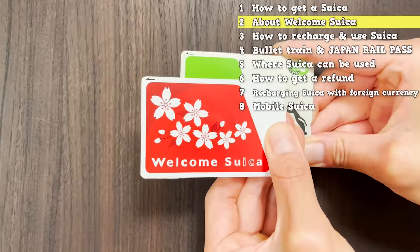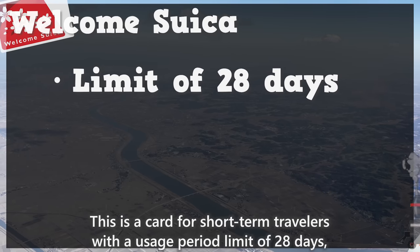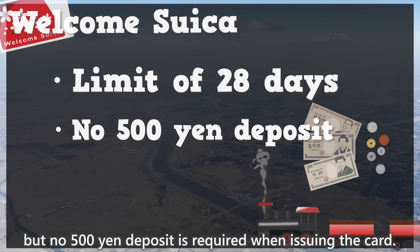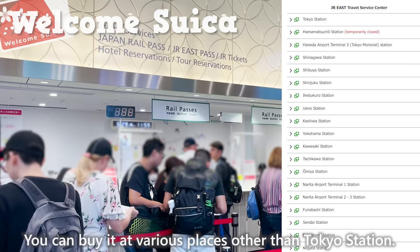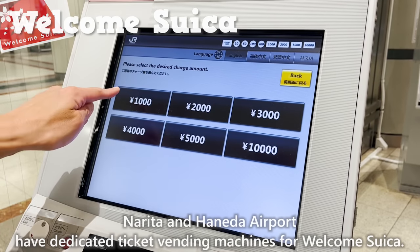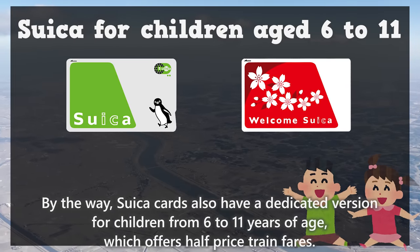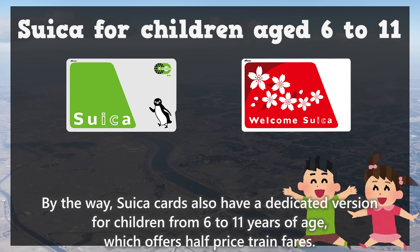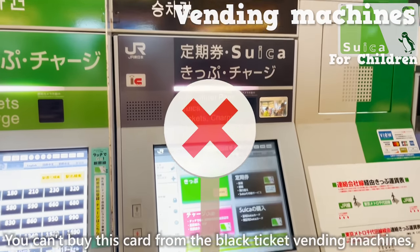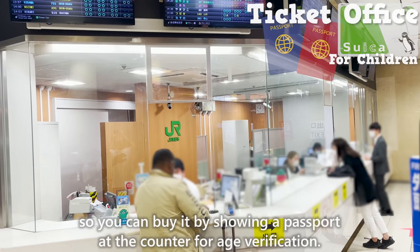The other card is called Welcome Suika. This is a card for short-term travelers with a usage period limit of 28 days, but no 500 yen deposit is required when issuing the card. You can buy it at various places other than Tokyo Station. Narita and Haneda Airport have dedicated ticket vending machines for Welcome Suika. By the way, Suika Cards also have a dedicated version for children from 6 to 11 years of age, which offers half-price train fares. You can't buy this card from the black ticket vending machines, so you can buy it by showing a passport at the counter for age verification.